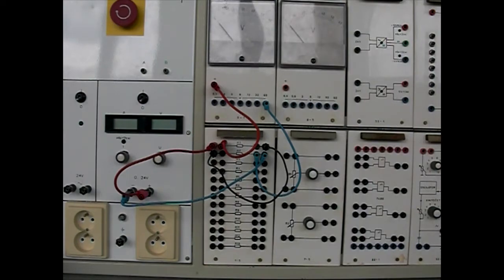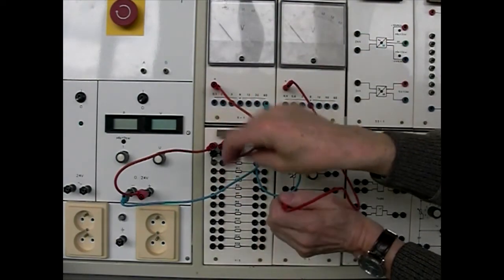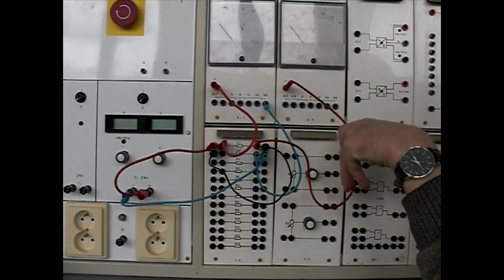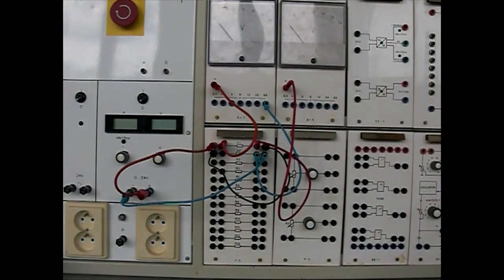Voltmeter U2 připojíme k rezistoru R2. Červenou zdířku připojíme do místa, kde je spojený rezistor R1 a rezistor R2. Modrou zdířku s rozsahem 60V připojíme k druhému vývodu rezistoru R2.